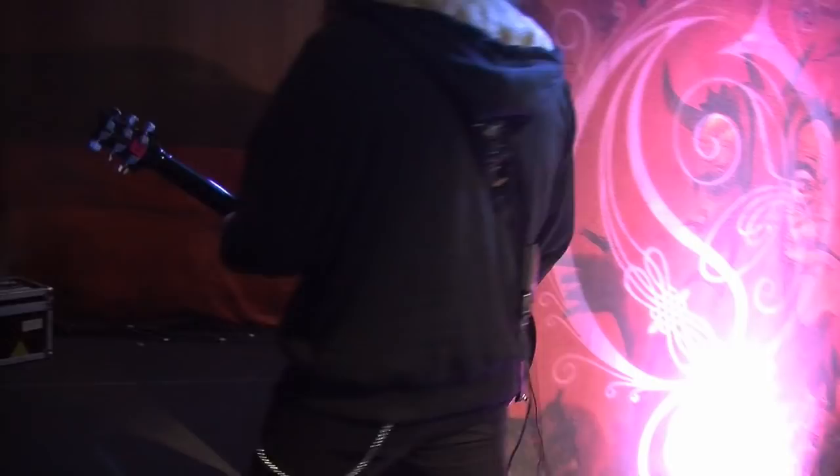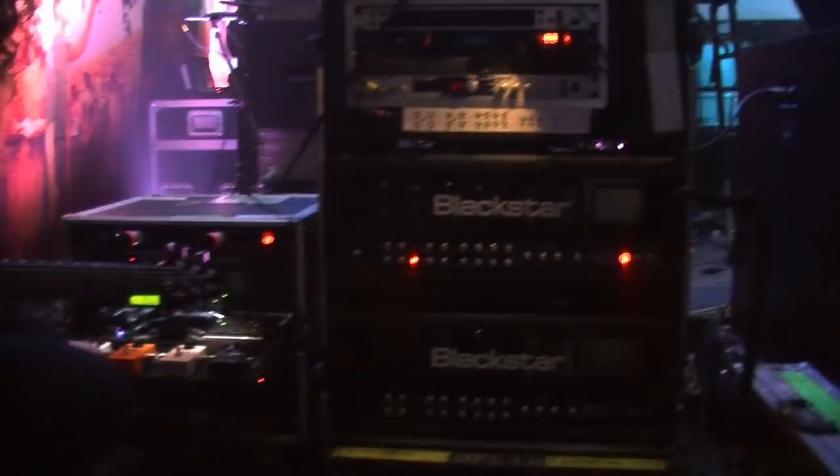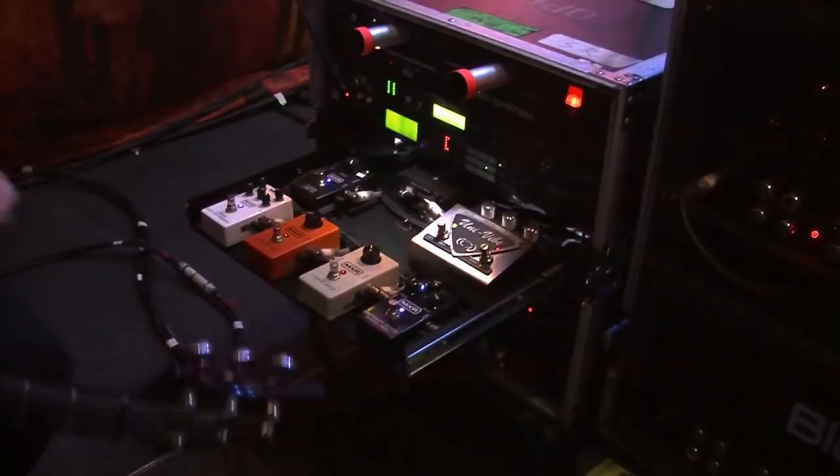Back here we have the actual amps. This is the stereo setup I use at the moment — that's the Blackstar amp. This is the rack, so I've got the pedals back here in the drawer. The idea is to have as short a signal path as possible to get the best tone, so all the cables up to the pedalboard are more or less control cables — no audio is going up there, except for the volume pedal.